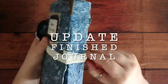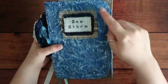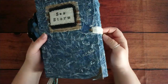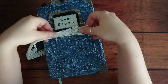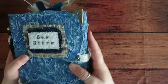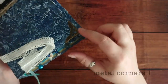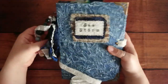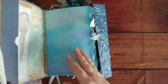All finished now — instead of a white lace border I thought this looked a lot better. I've also added some triangles here that I got from an order. And yeah, this is it, all finished.